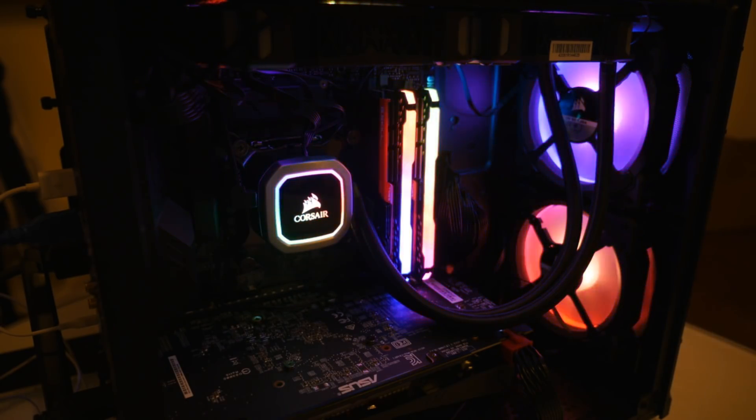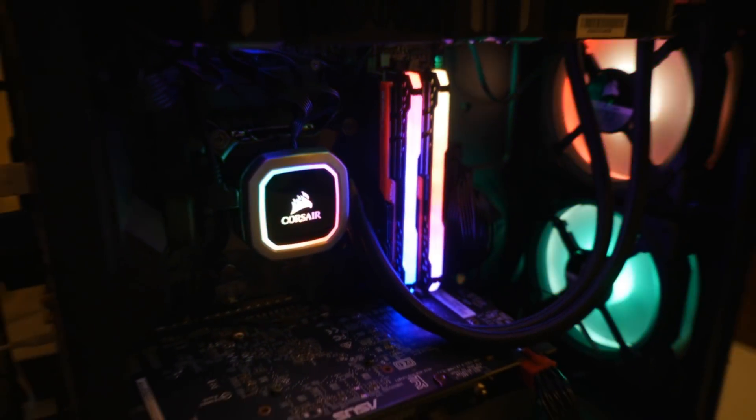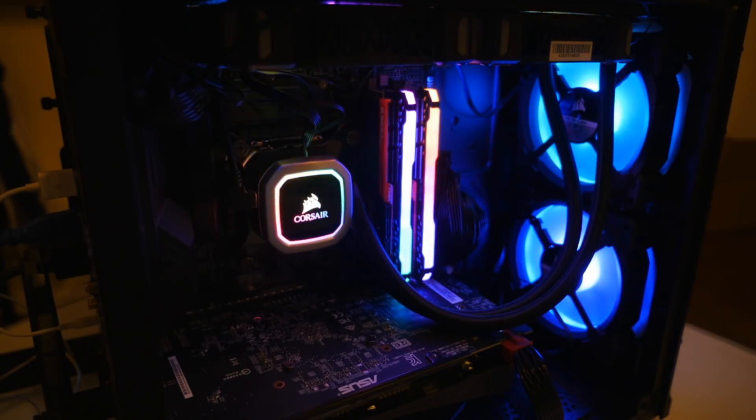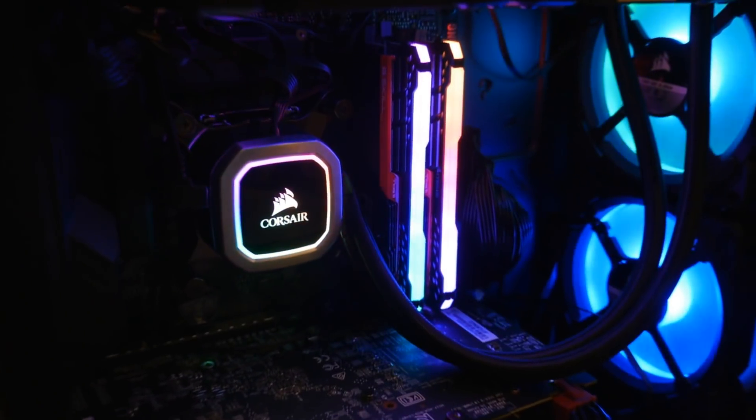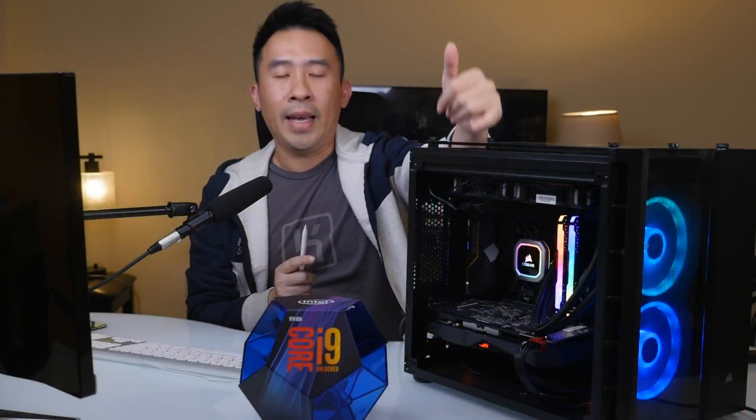During editing I realized I forgot to mention the RAM inside my hackintosh build. Let me zoom in and show you the four sticks of RAM. The two RGB sticks are Corsair Vengeance Pro, totaling 16 gigabytes. The red G.Skill RAM sticks total 32 gigabytes. So in my entire system I have a total of 48 gigabytes of RAM. If you're building a hackintosh in 2019 or 2020, I recommend going for 32 gigs — those two sticks will cost you about $120.